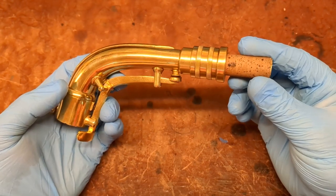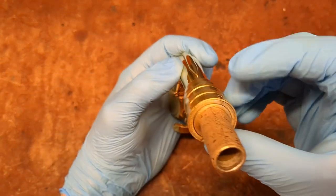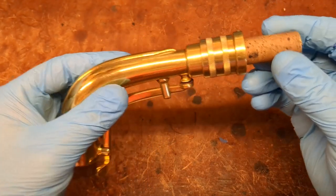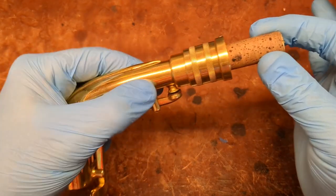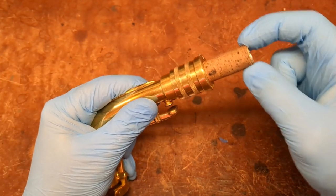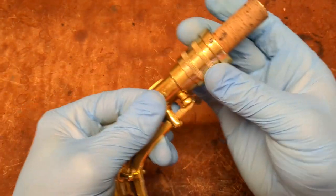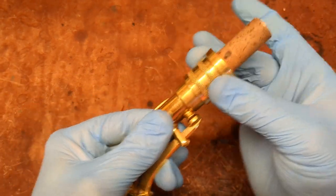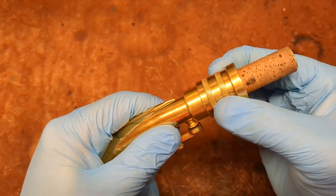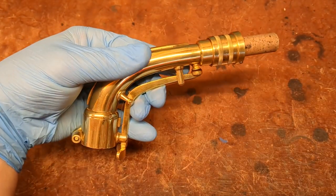So here we are after cleaning everything out, doing a new hole in a new place on the retaining ring, and putting everything back together with proper grease. There's really just no movement, and it's very smooth. So yeah, I think you're good to go.